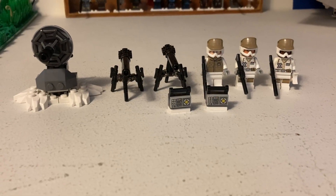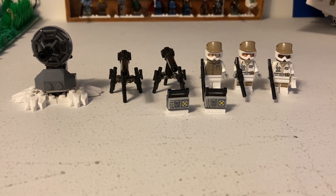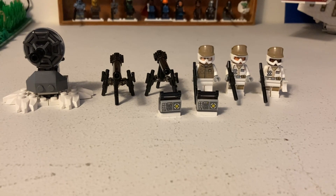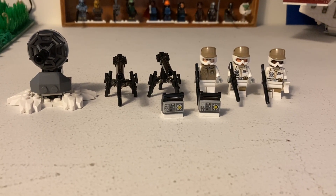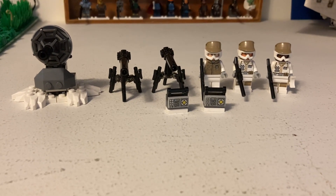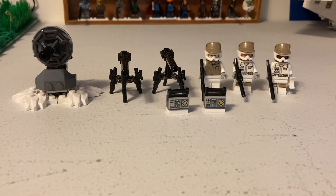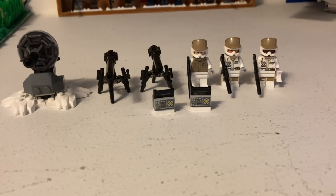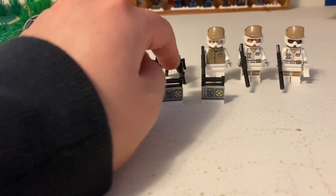Welcome back to Awesome Bro Bricks. In today's video we will be reviewing the 2022 LEGO Star Wars Defense on Hoth set, which is like a minifigure pack. It costs $15 US dollars, comes with 64 pieces, and it is set number 40557. It comes with three Hoth rebels.